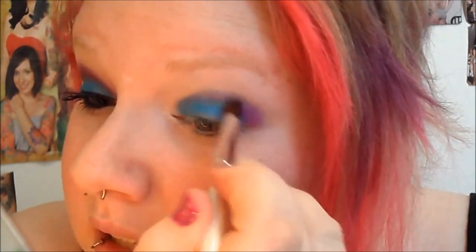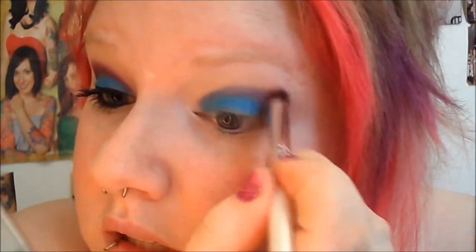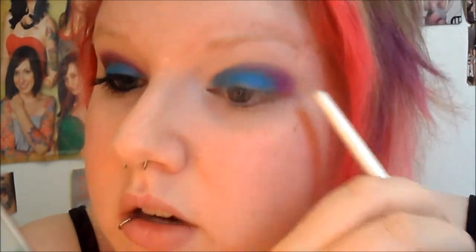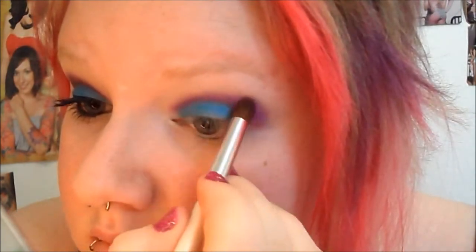I'm just going to be blending that in, but I don't want to go any higher. It's going to barely show up when my eyes are open — I don't know if you can tell on this side, it's barely showing. So I'm just going into circular motions until I get it blended. Because we put that other shadow back there, it's going to help it blend a lot easier.